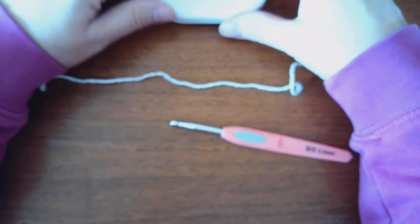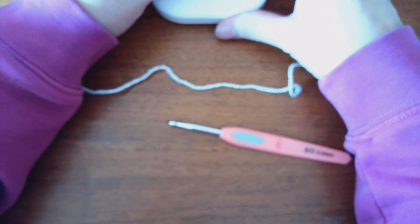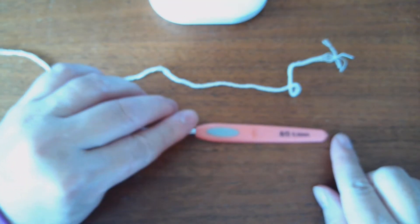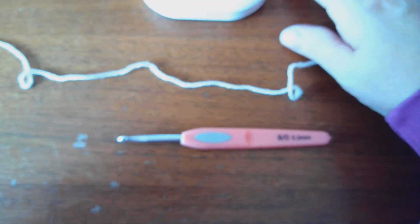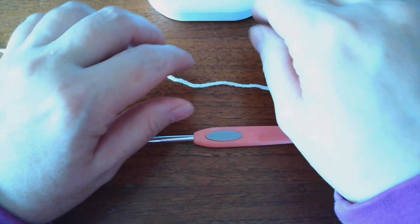Today I am going to teach you how to do a granny square. I'm trying to get this so it focuses better, because it seems to be out of focus. Okay, we got it more in focus now.